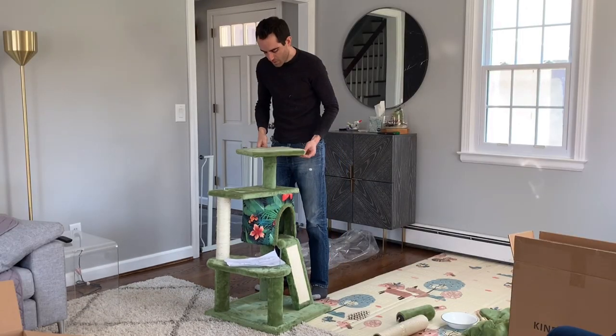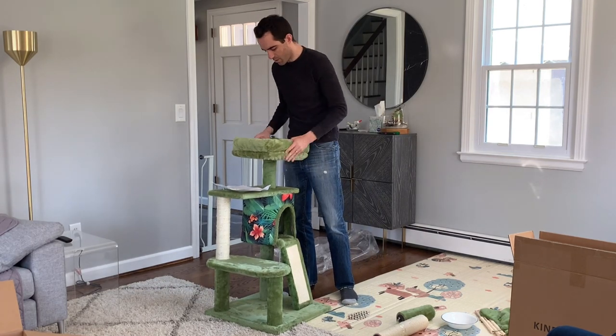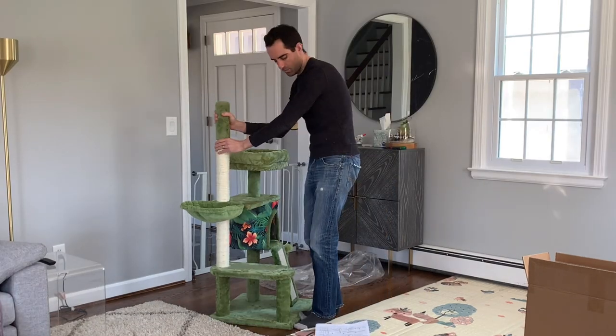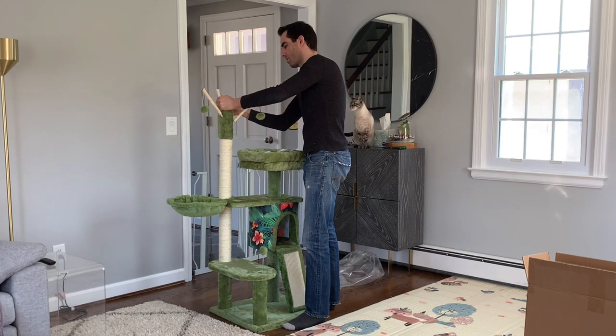The square platform screws right into the top of this column, and this is where the bed will go. The bed is removable and machine washable, which is a nice perk. Last up, I just put this tray over the first scratching post, the other scratching post on top of that, and then the final column on top of that. I just had to stick these toys into that top column, and then the installation was complete.